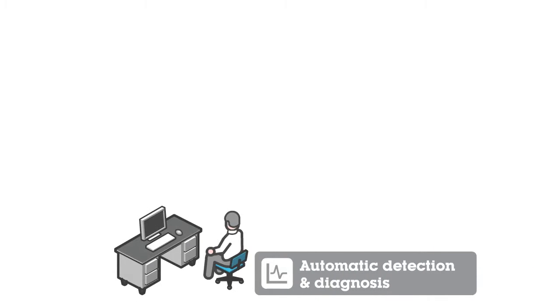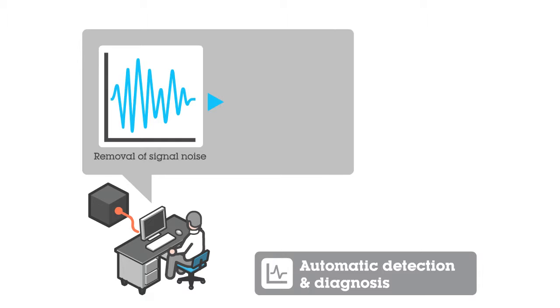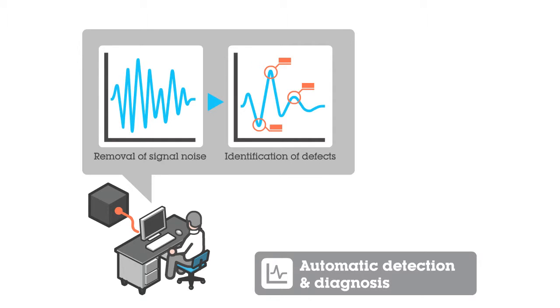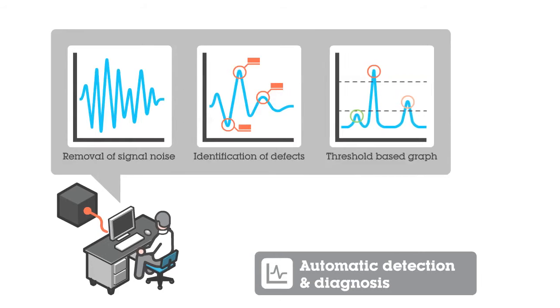Automatic detection and diagnosis. With some basic information about the track, the automatic detection algorithm does the analysis. Signal noise is removed and defects are identified. The end result is the prediction of track condition as a threshold-based graph.